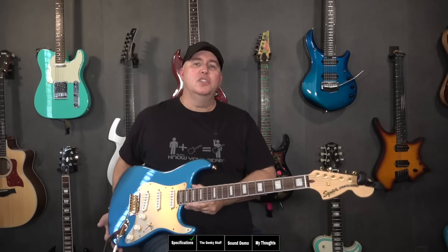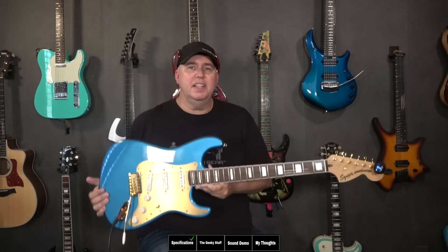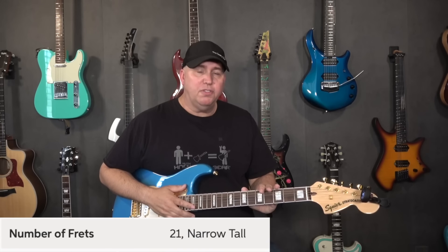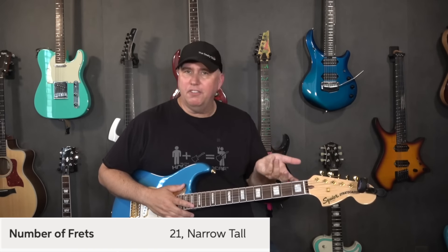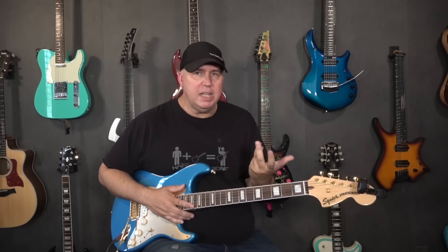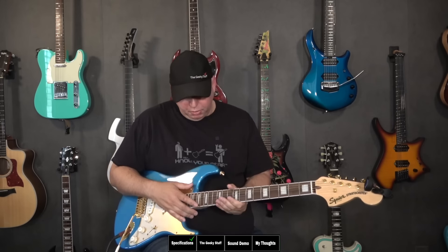When you see a Squire guitar Strat in the $500 range, you're hoping it's going to have some more premium features. It has narrow, tall frets — they're going to be the width of a vintage fret but much taller. To me they feel like medium frets, so if you're used to medium-style frets, these will feel pretty reminiscent.